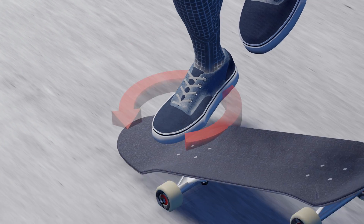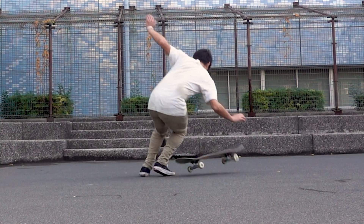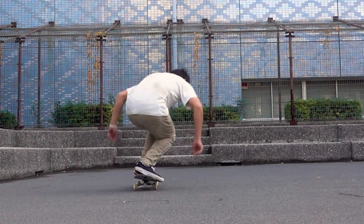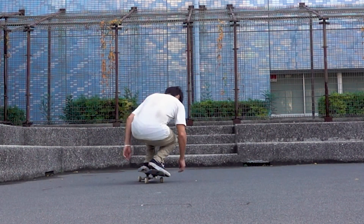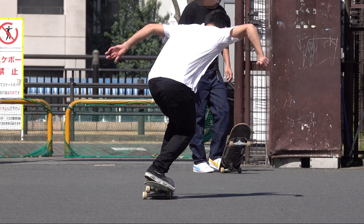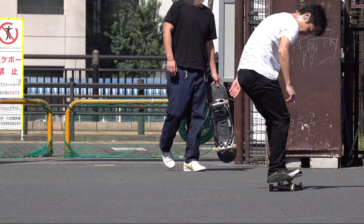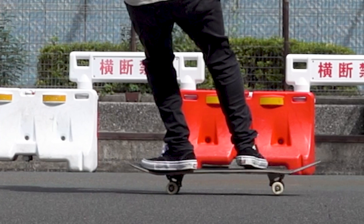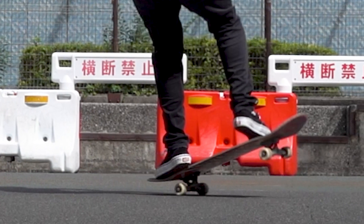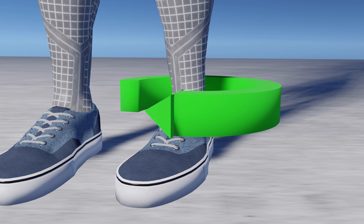So, combine the scooping motion to keep the height of your tricks when you need it. But remember, scooping does not spin the board if you do it too early. Wait to scoop until your body extends and the toe becomes the only part in contact with the board.